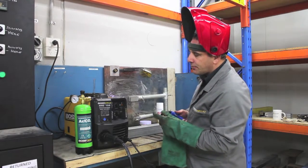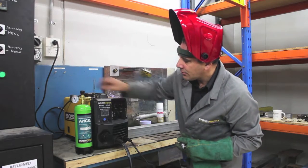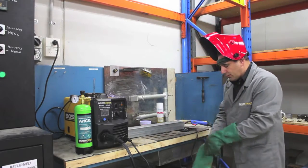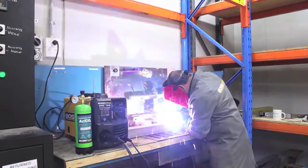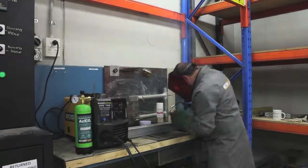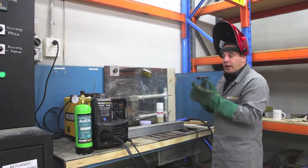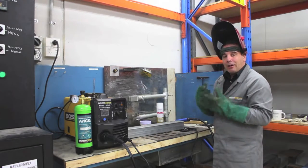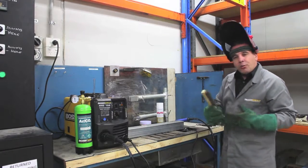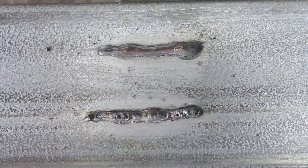Discharge gas. What you'll notice is that the weld with enough gas flow has a very clean appearance to it, versus the weld without gas flow which will be a little porous and very spattery.